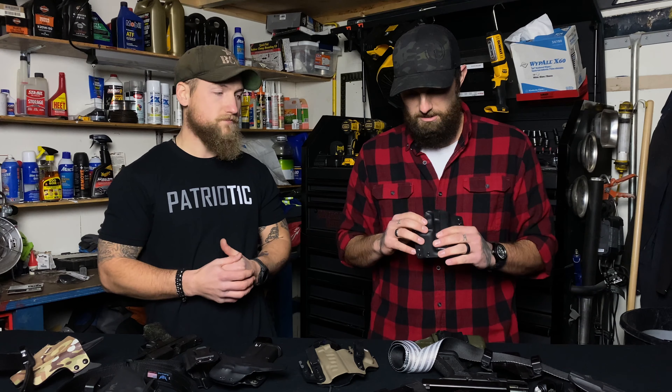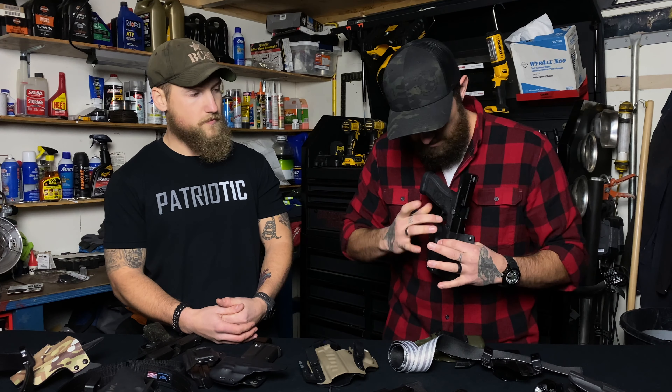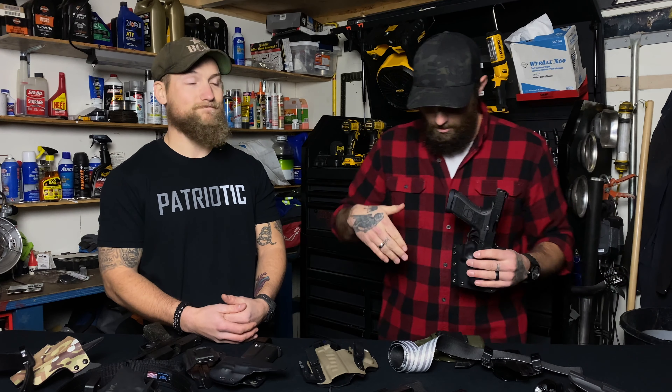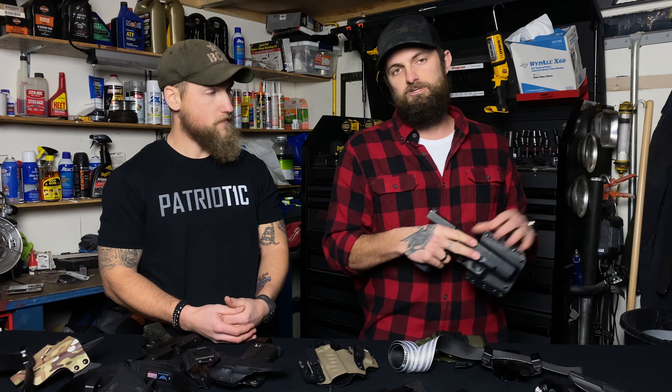The importance of Kydex is that cheap nylon or leather holsters wear out, and something like that can catch in your trigger when you go to holster your firearm. I've seen so many pictures of people shooting themselves in the thigh, or God forbid lower, or even through the butt cheek because they're carrying at the four o'clock position. That's something so easily avoided by not going the cheap route on holsters.